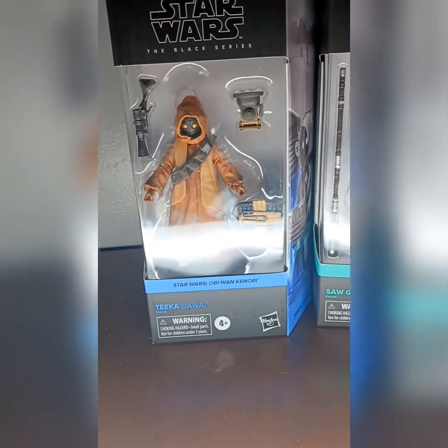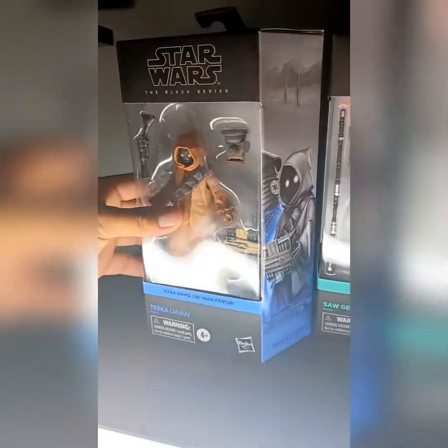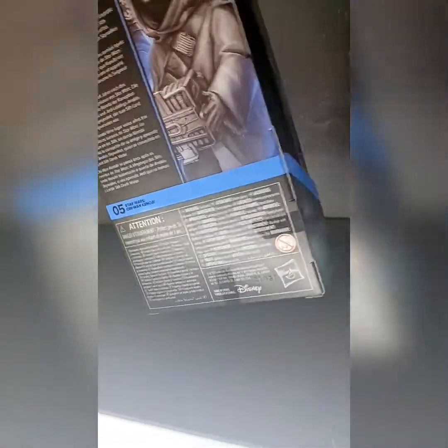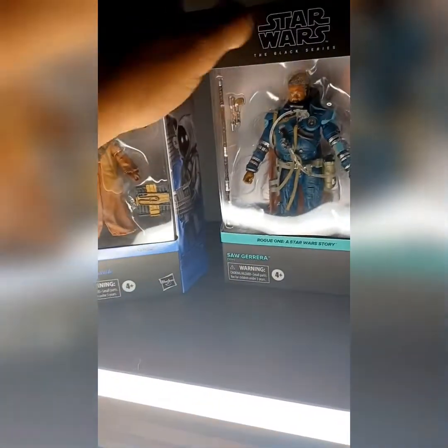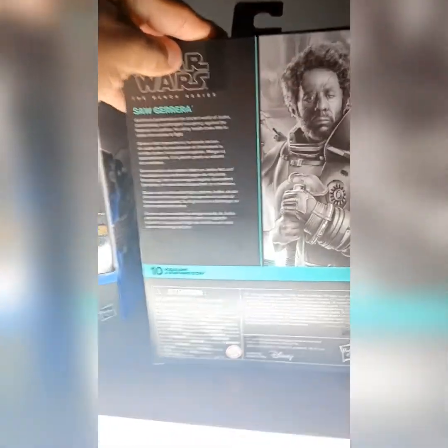Saul from Rogue One and Tika from Obi-Wan Kenobi — these are pretty good. This is the front, the side, the back, the info. Not the barcodes, just the little stuff, the Disney stuff, and the side, the top, the front, the side, the back.